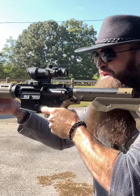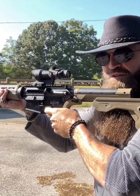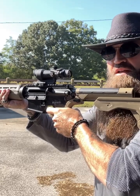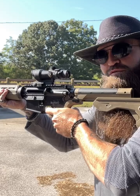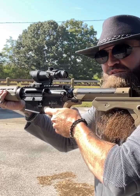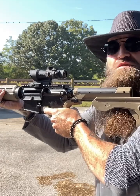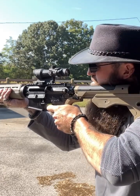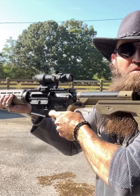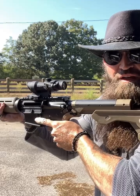It does not bump off your shoulder like a lot of people have been writing — it just goes backwards to allow the trigger to reset. To fire the next round, you must bring the gun forward into the firing position to discharge the next round. You can do that very, very quickly.